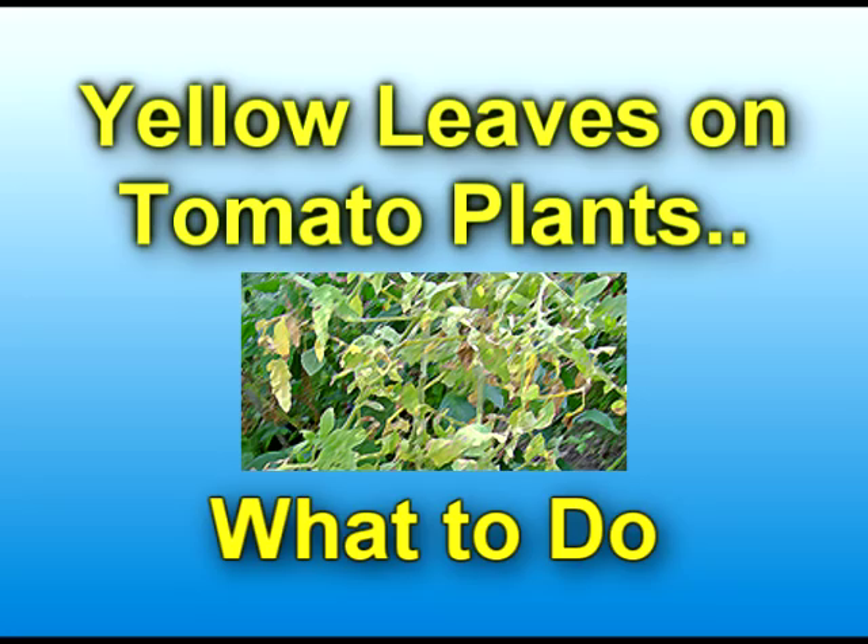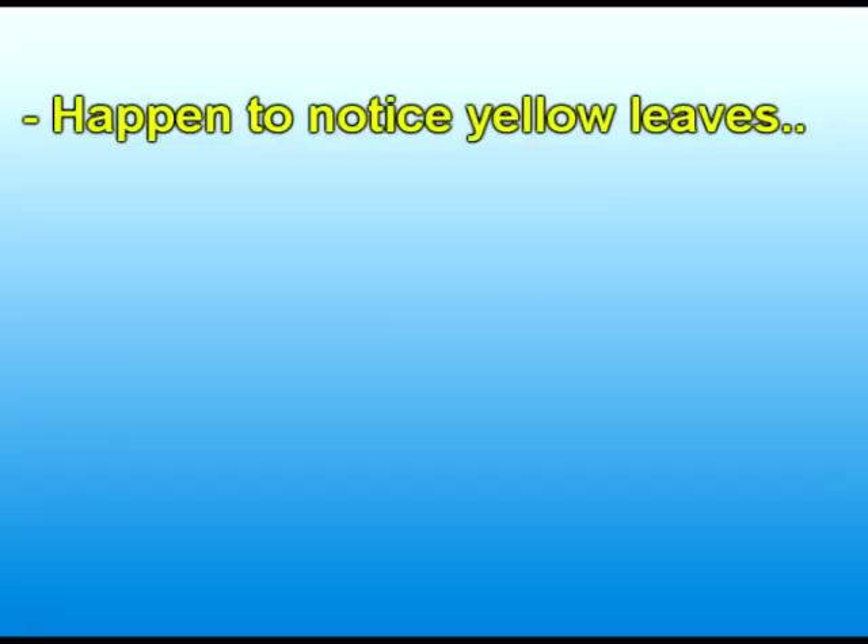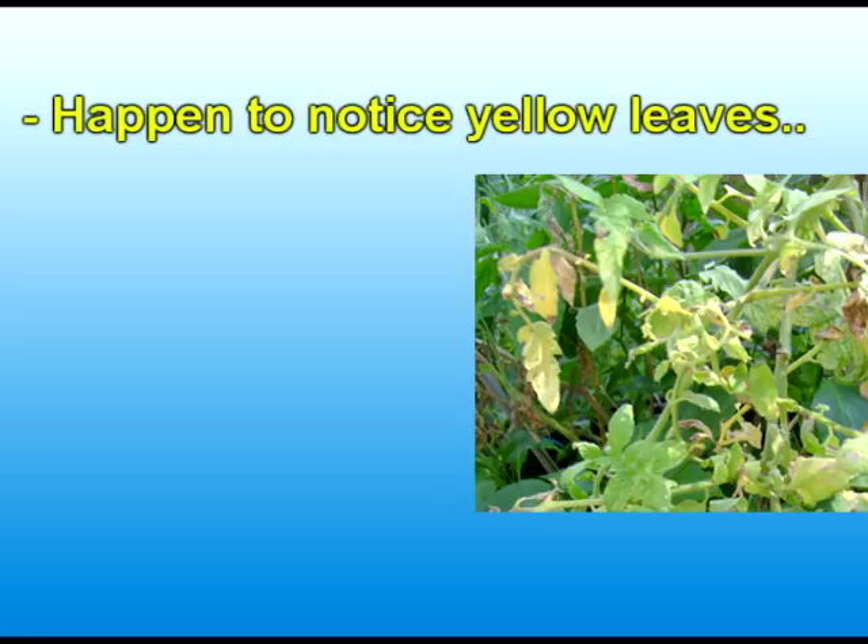As a gardener, you constantly baby and care for your tomato plants. However, one day you walk out to the garden and you happen to notice that your tomato plants' leaves are turning yellow, possibly wilting. Usually this yellowing takes place from the older leaves at the bottom of the plant and kind of works its way up to the top of the plant. Not always the case, but very commonly.